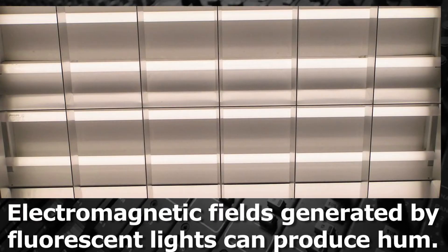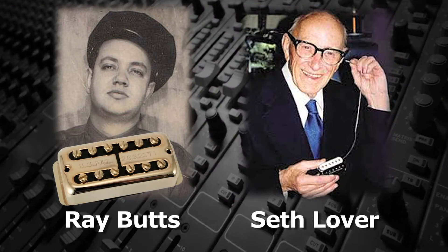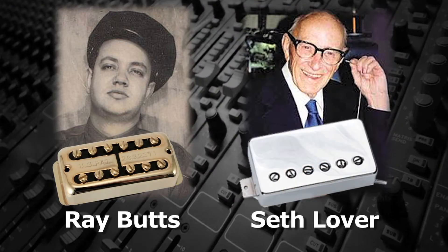However, because electromagnetic fields, which can produce hum, can also be picked up in addition to the guitar strings, both Ray Butts, who later worked for Gretsch, and Seth Lover of Gibson, working independently, invented the humbucker pickup to fix this issue.